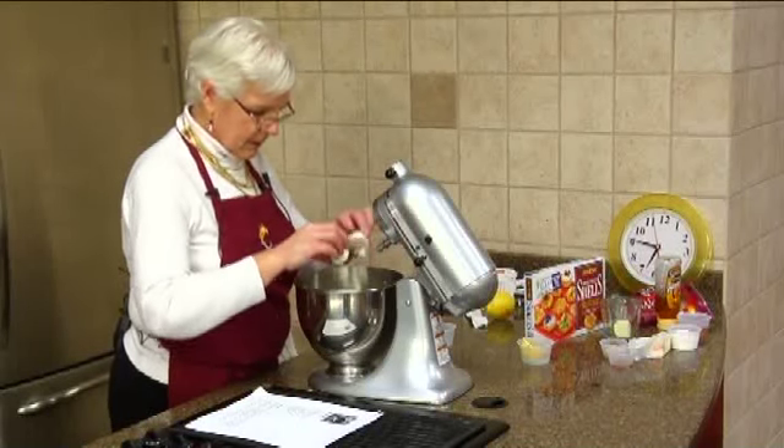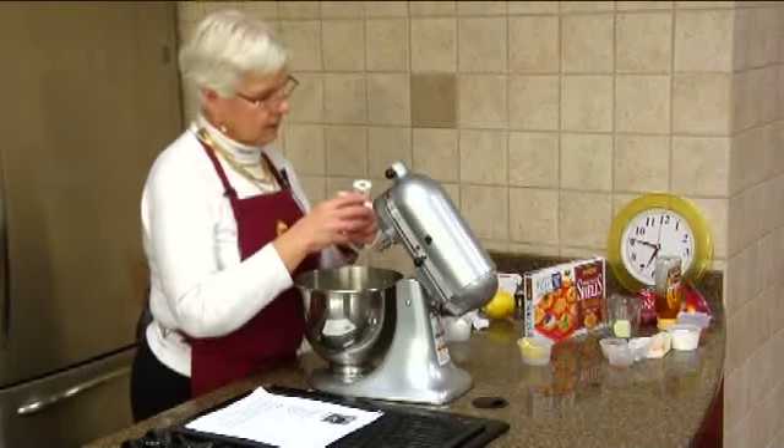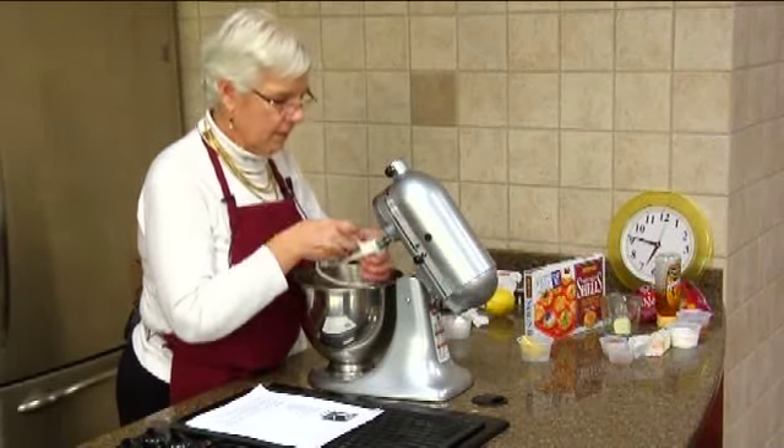It cut real nice when I was cutting that. Alright, we're going to mix that up.